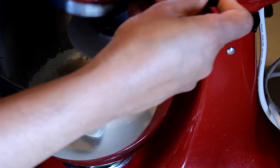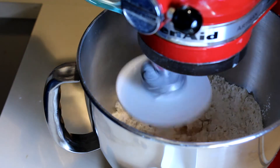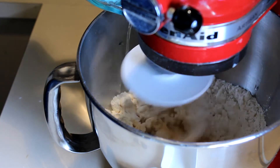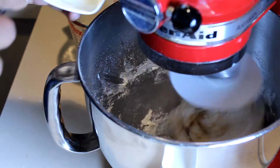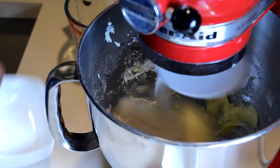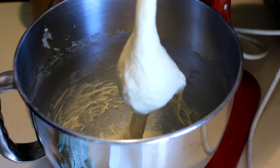Add enough salt while mixing the dough. While kneading, add the water, then add the butter and knead for about 10 to 15 minutes until the dough is ready.